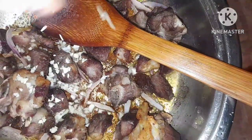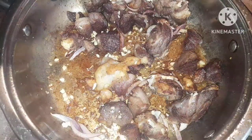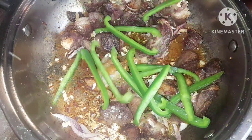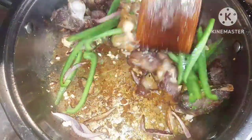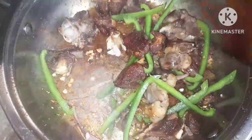I'm adding garlic to the pan — I used two cloves of garlic; I didn't want it to overpower the food. I also added some green capsicums because they add a very nice flavor to such meats. They are very good.